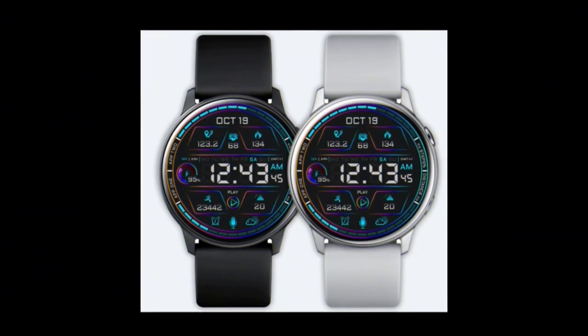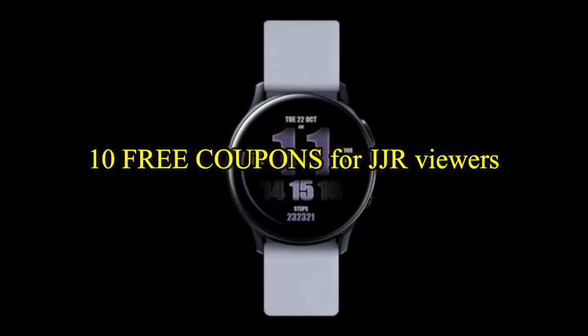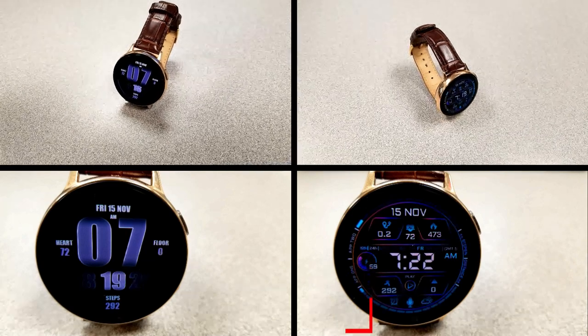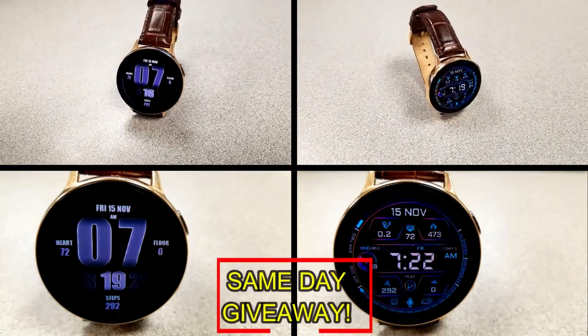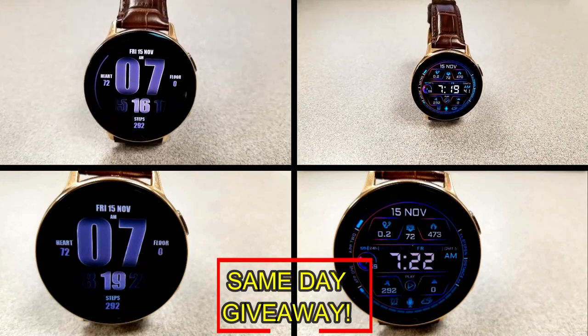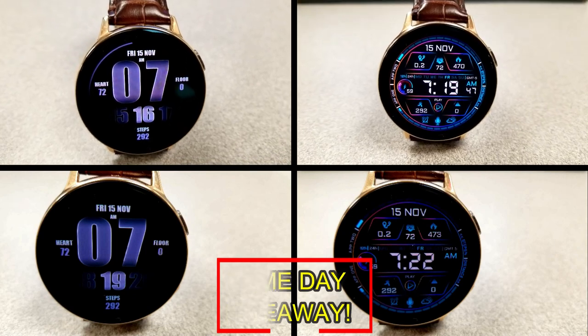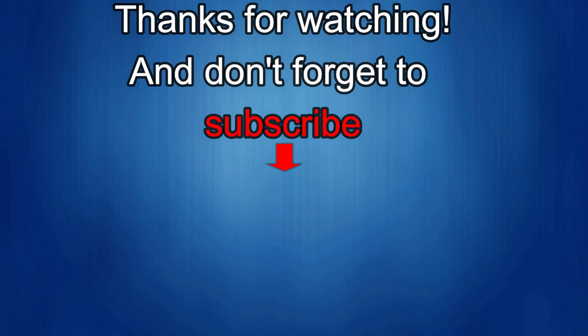If you want more information on the watch faces reviewed today, simply do a search in the Galaxy App Store under the name of the face — the full details including the direct link are included right in the video description. I'm also giving away free coupons to random lucky viewers that comment below, and I'll leave a reply under the winner's comments to let them know how they can get a coupon. As always, good luck to everyone, enjoy the rest of your day. If you liked the video, show us some love with a thumbs up, subscribe to the channel, and share the video with your friends — with your support it really helps me keep the channel going so I can continue to offer discounts, giveaways, and fresh content. I'll see you in the next episode — take care!